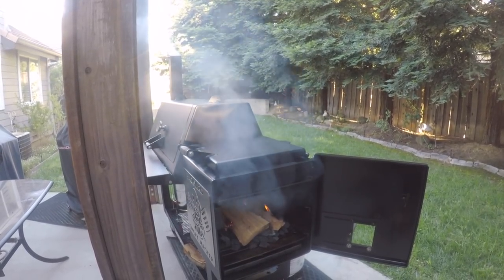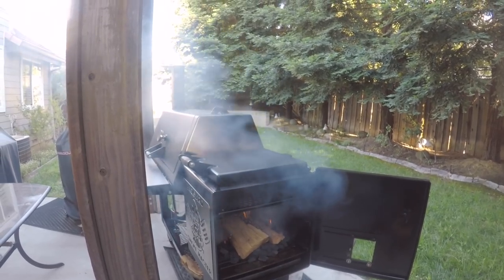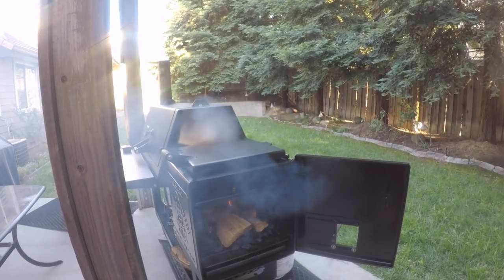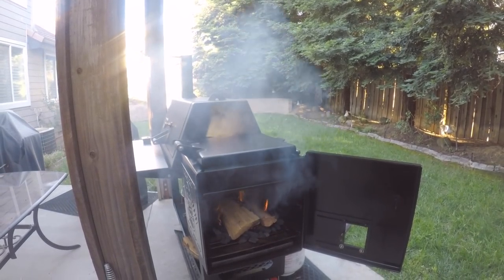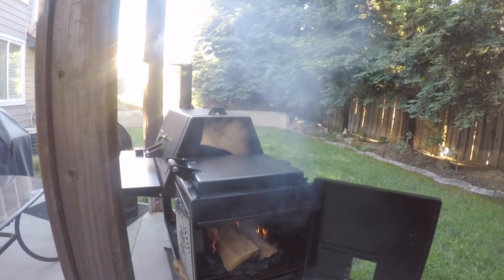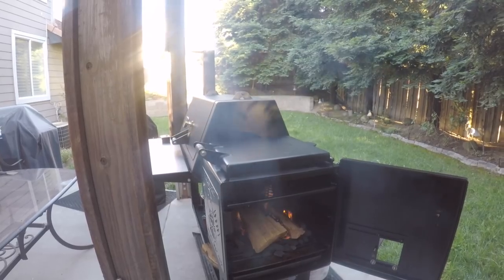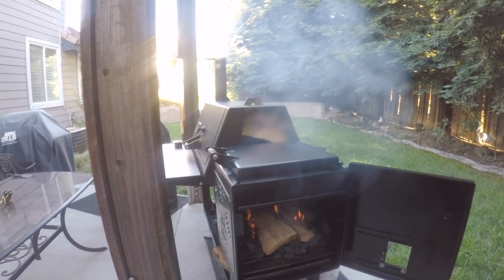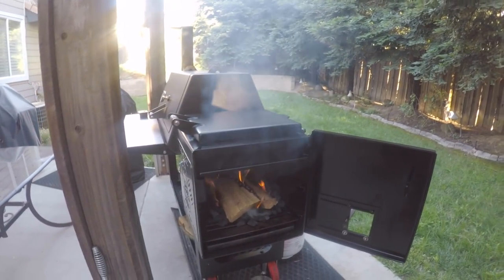I'm not overly concerned about the temperature I'm going to smoke at today since these are steaks, so I don't mind if it gets a little hot. This is more about trying to find a process that works for me for getting my fire started and being able to start cooking within a reasonable amount of time. My last cook it took me about two hours to get a temperature into the smoking range, and I'd like to cut that back considerably. I like what I see inside of the firebox so far.